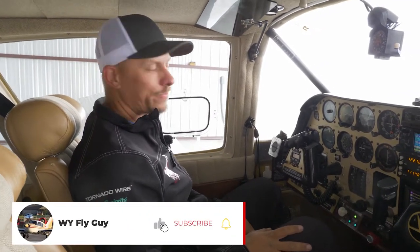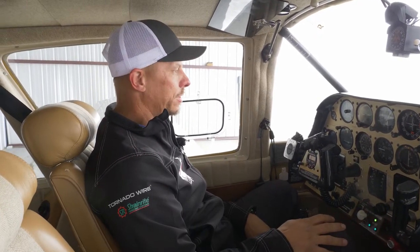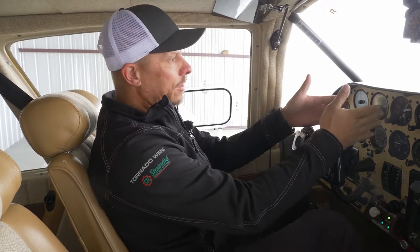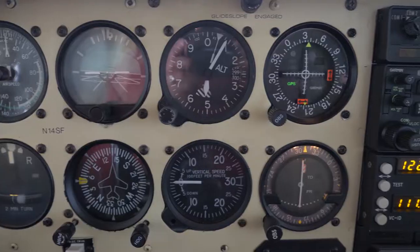We're getting ready to take Gus down to Florida to get a new panel. This panel is fine, there's nothing wrong with it, but in flying I found that I learned to fly in a glass cockpit and one of the things I really missed is having that information right in front of me with a touch screen. I'm kind of an iPad person - that's comfortable to me. So I've decided to do an upgrade on the panel, and we're having that done at St. Aviation just outside Ocala, Florida.